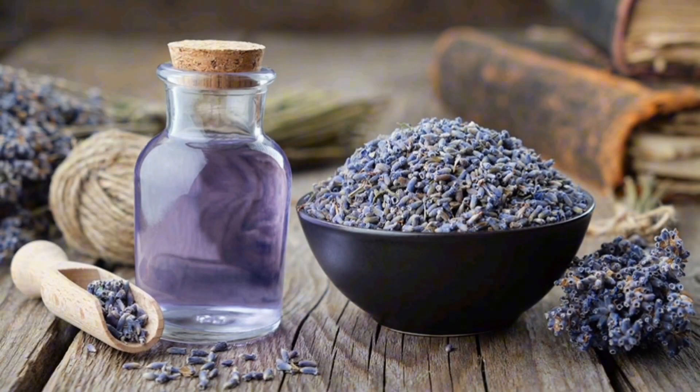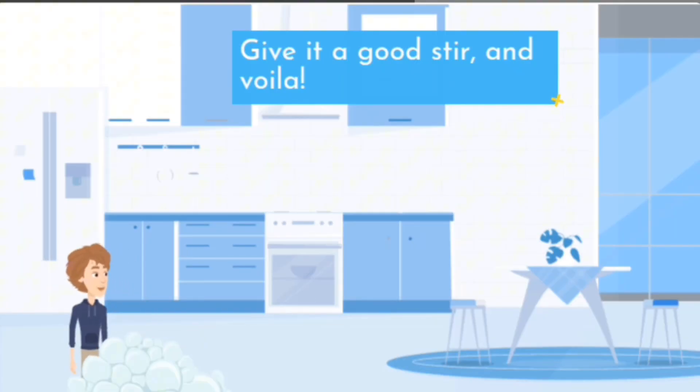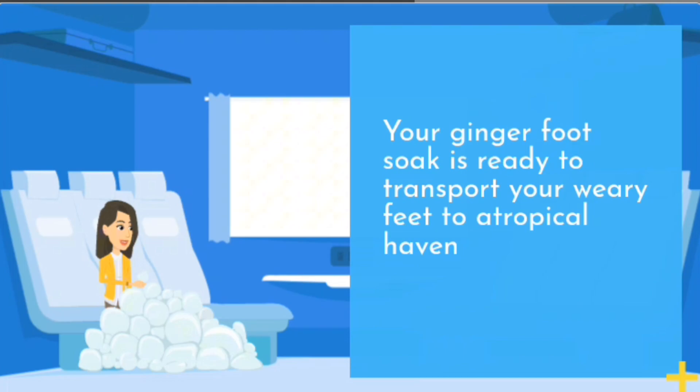Lavender for a calming experience, or peppermint for a little invigorating pick-me-up. Give it a good stir, and voilà — your ginger foot soak is ready to transport your weary feet to a tropical haven.